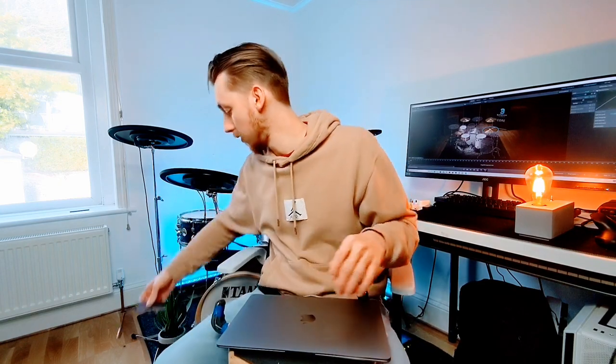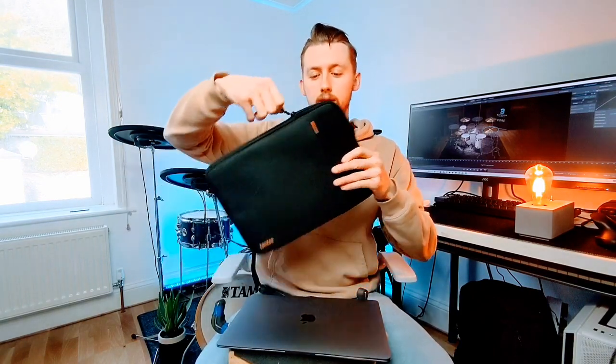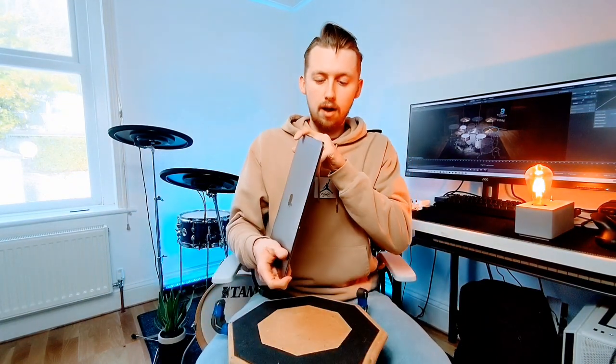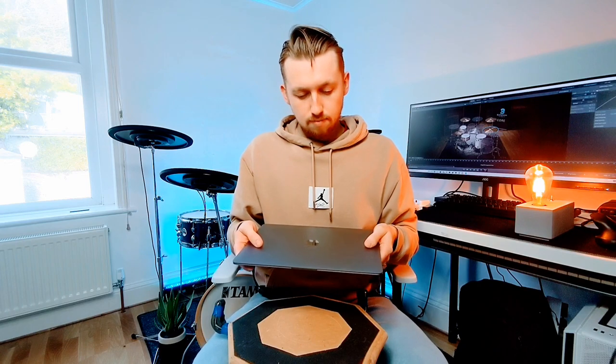If you're worried about ports you can get the adapter which is perfect, and you can still have this plugged in charging with the other USB-C port. I also got a protective case off Amazon for about £20 - nice and soft with little protective bits to keep it safe. Thank you very much for watching guys, I hope you enjoyed it and there will be more videos coming in the future with this computer. Thanks very much anyway - peace out guys, take care, bye!